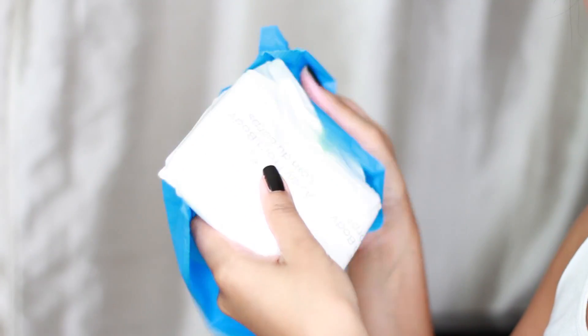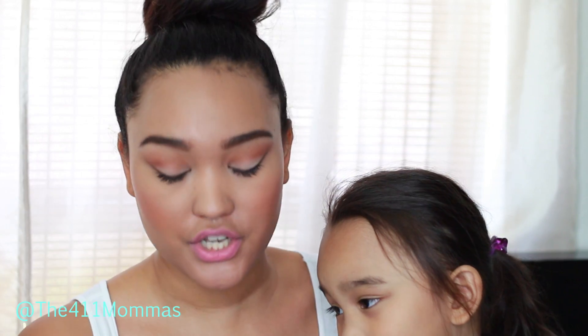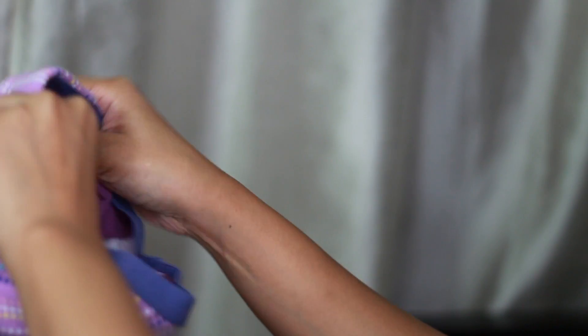All you do is put the insert inside the panty and put it on them and go to sleep. If you're in the situation I'm in — she doesn't like to wear pull-ups or diapers — she has the look of underwear but we also have the protection of a pull-up or a diaper. I thought this would be a really cool thing to share with you guys.